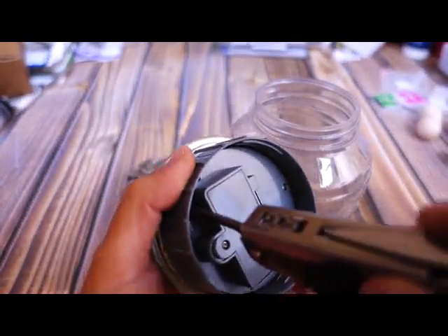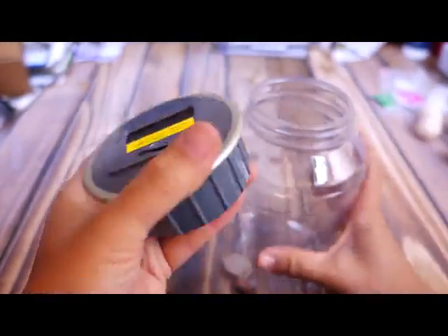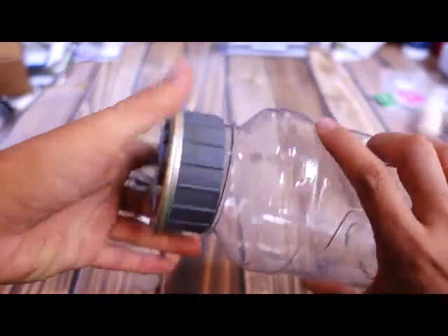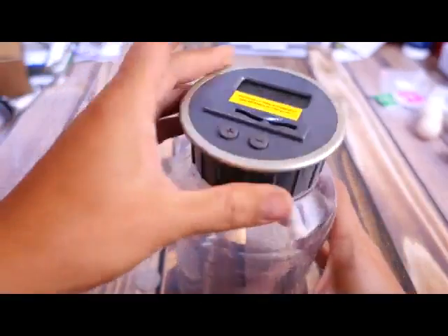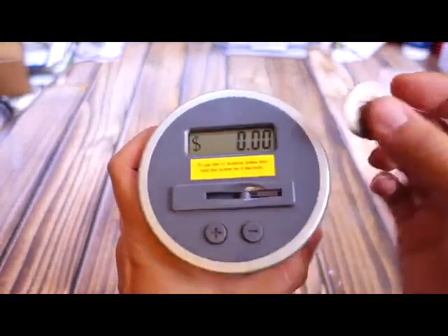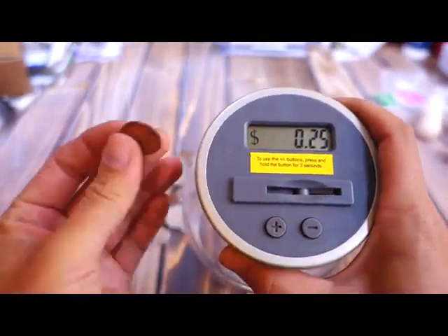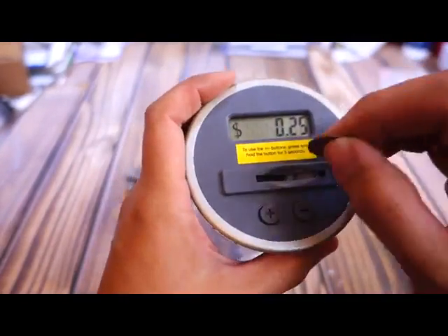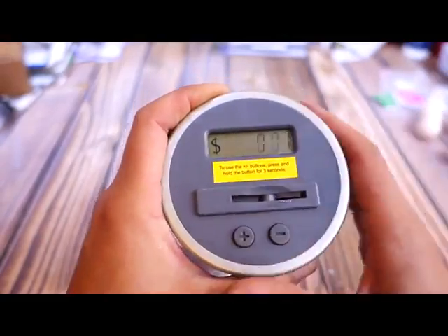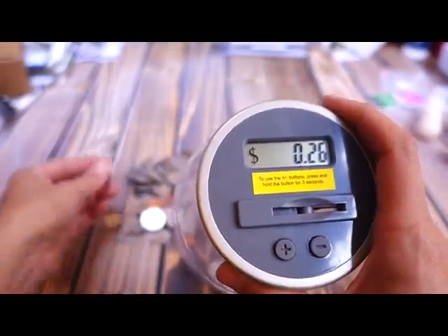I'm going to go ahead and reset this. There we go, back to zero. So it's a little hard to press, and I guess it has to be that way so it can know exactly what's going in. You've got to make sure that you're pushing it in all the way the first time. It shows you what it was and then it shows you your total.